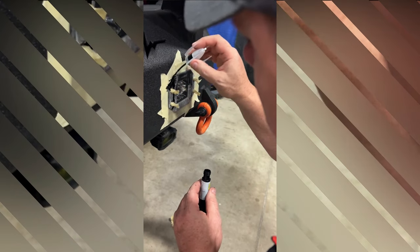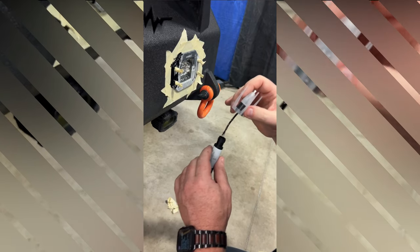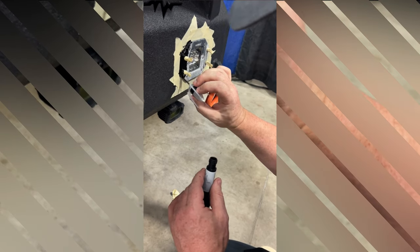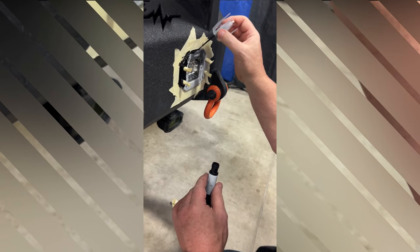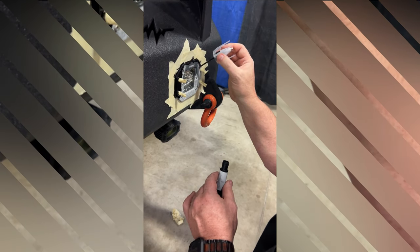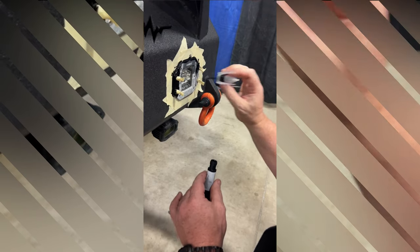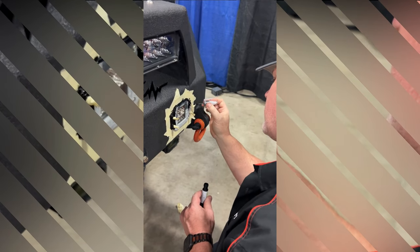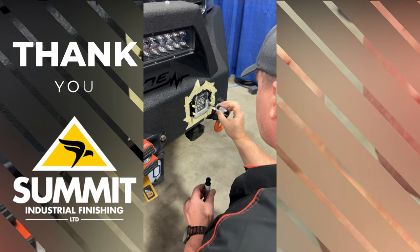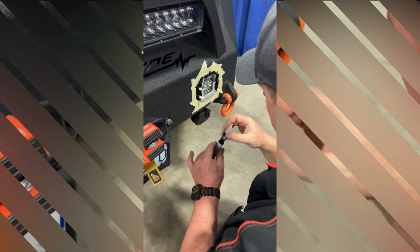These Oxbeam lights — they must just paint these things because whatever they do, they don't last. Since we're doing a show, I am touching everything up. I have talked to Oxbeam and they are sending us new ones. They keep saying they've improved them. But until you do these out of black aluminum or powder coat them, it's not going to change. What I might do when they send me new ones is take these in and get them powder coated, and use the old ones as backup. I'm pretty sure the ones they send me are going to do the same thing again. This is just the paint touch-up I'm using.